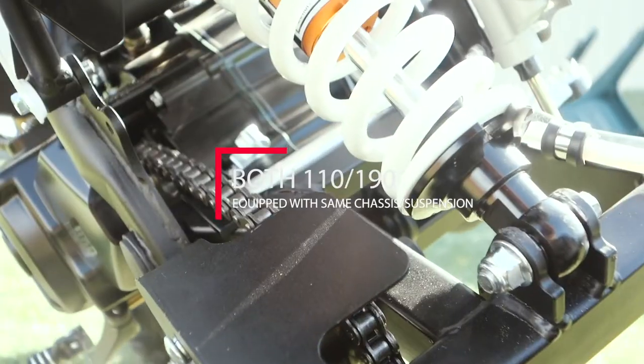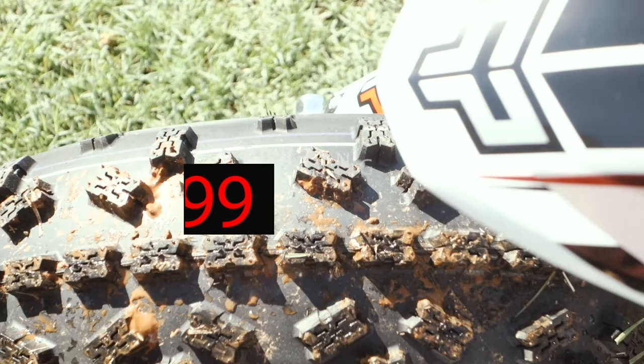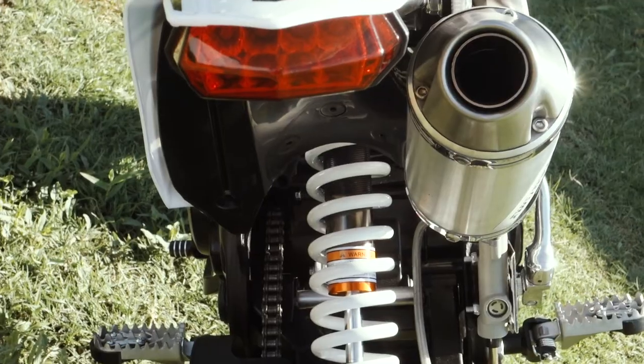Available in a 110cc or 190cc four-stroke engine starting from $2,399.99. Order now at pitsterpro.com.